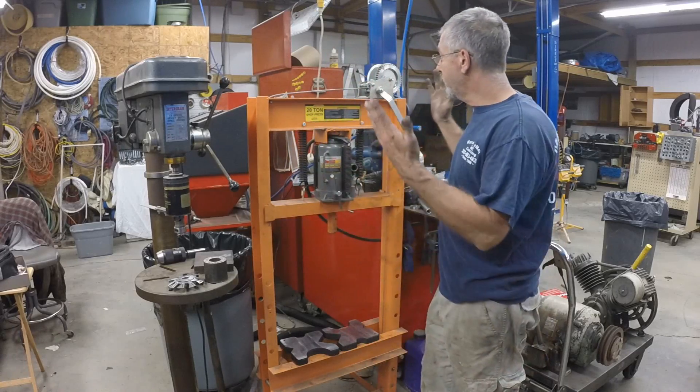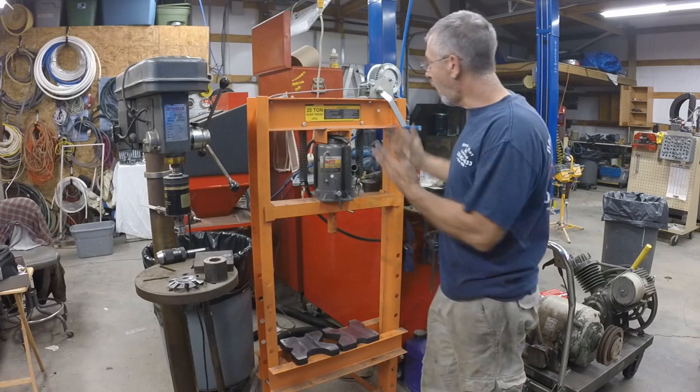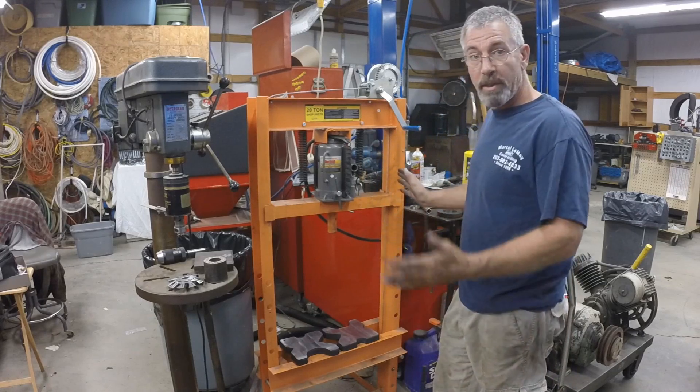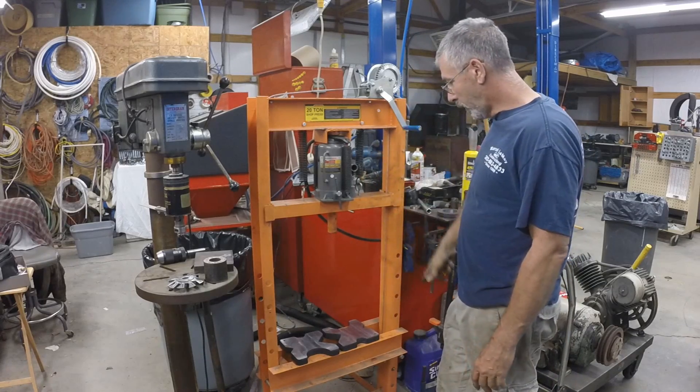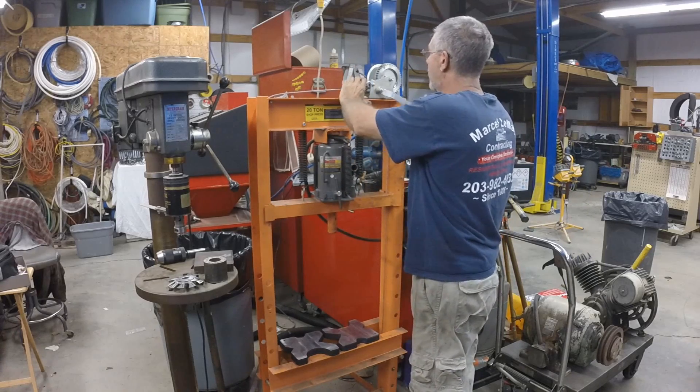Hey guys, today I want to show you some modifications that I've done to my 20-ton shop press. It's a Harbor Freight shop press. The first thing is the table raise — this is basically a footprint bolt winch that I got.